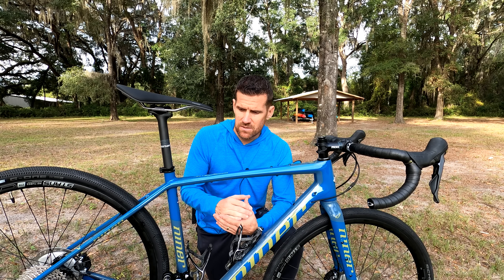Everybody wants to know the weight of the bike. I weighed it with the pedals before adding accessories at about 21 pounds, so without pedals it's going to be around 20.5 pounds. A pretty respectable weight for a bike that is pretty durable — Niner builds these frames to their mountain bike standards. So not only is it light, stiff, and fast, but it's also a very durable frame, which is important if you're bikepacking and loading it down with gear.